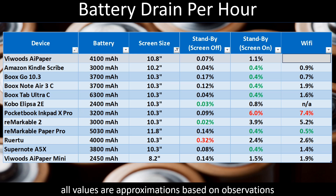Moving on to Wi-Fi — this is when Wi-Fi is on but not actively downloading. The test is meant to show the drain from simply having Wi-Fi enabled. For the AI Paper, that's 1.3%, which puts the ViWoods back in the top half. Again, nowhere near the best in class, but generally a strong result overall.